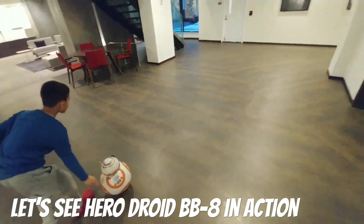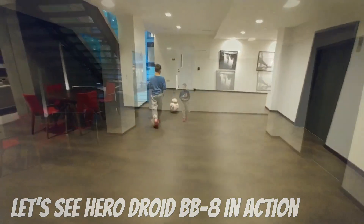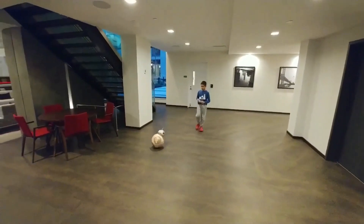Perfect. We have a lot of space here. Go ahead. Perfect. Go ahead, go ahead, go ahead.